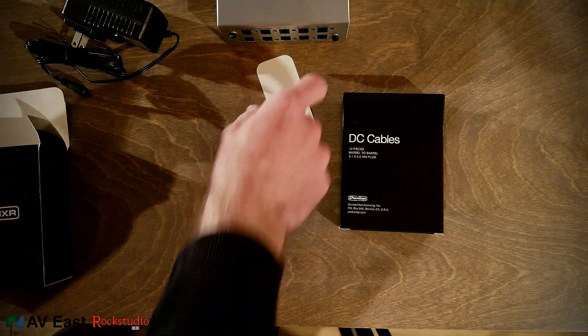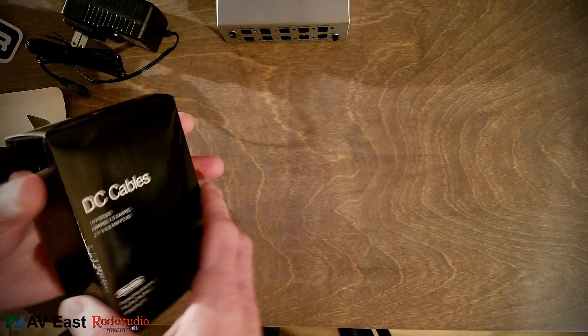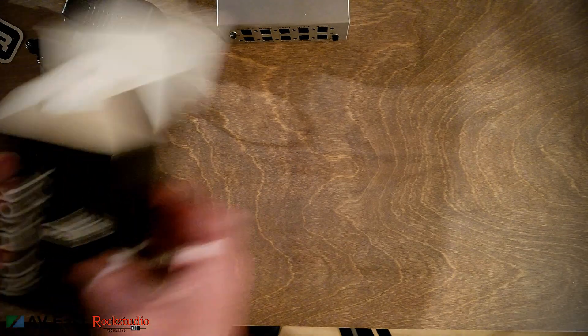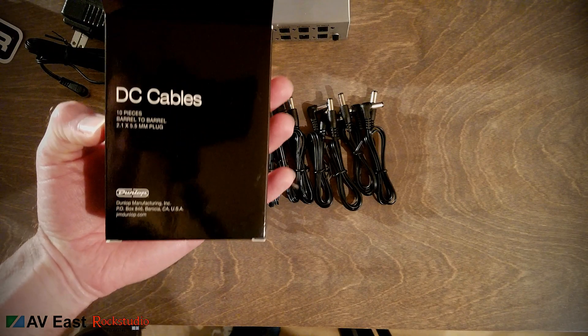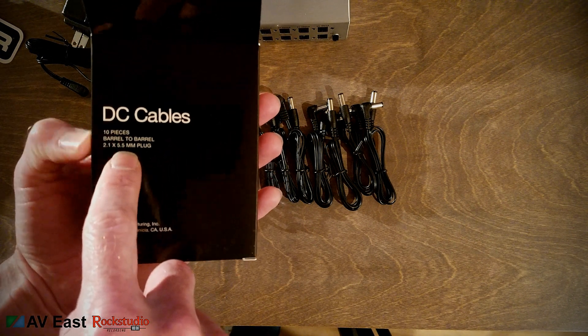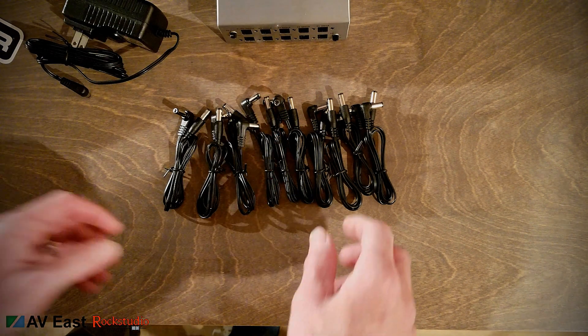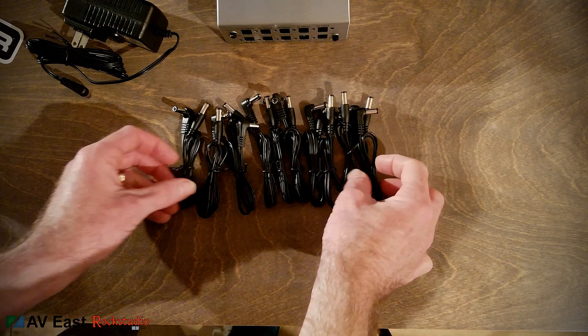It comes with four rubber feet and an MXR sticker. Let's open up the DC cables. It says it comes with 10 pieces, barrel to barrel. They're your standard 2.1 by 5.5 millimeter plugs — straight on one side, right angle on the other. There are 10 of them.